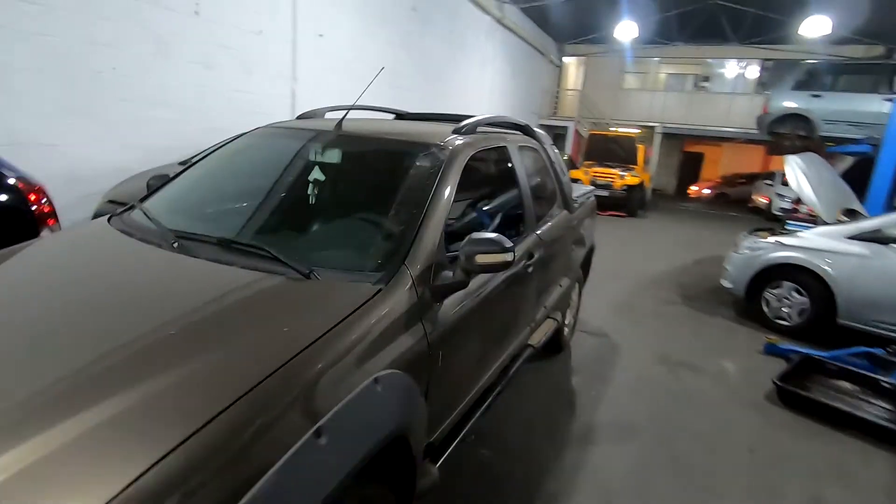Estradinha ficou pronta. Show de bola. Não consegui mostrar pra vocês — foi da L200 também — porque acabou que a gente precisava liberar ela rápida. Ficou show de bola L200 também. Aquele carro é show de bola de mexer. Estradinha aqui ficou com força total — o carro não andava, não subia morro. Agora tá show de bola.